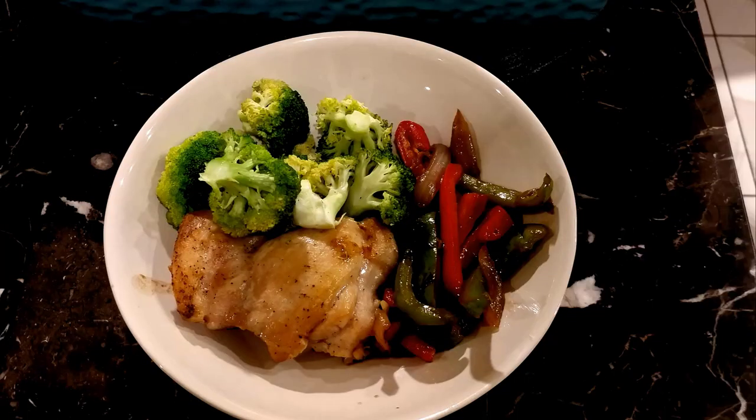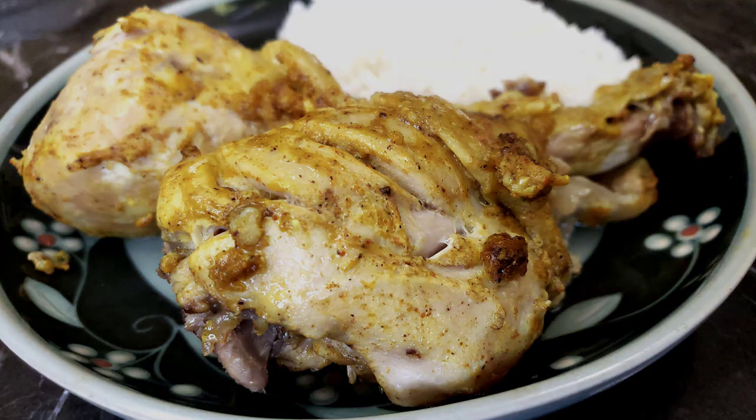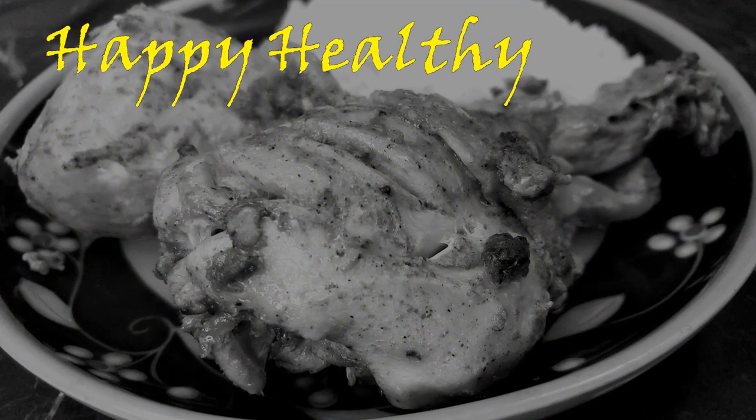You won't feel the pressure as you cook this easy and simple pressure cooker version of tandoori chicken. It's time for another hot dish from Happy Healthy Why.